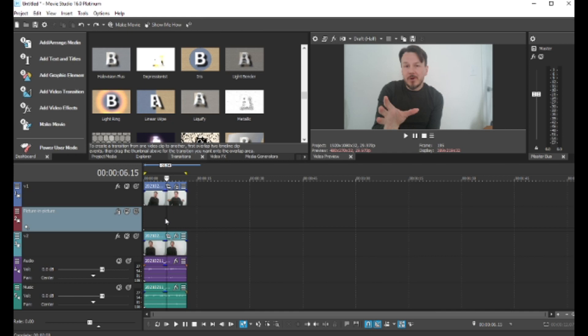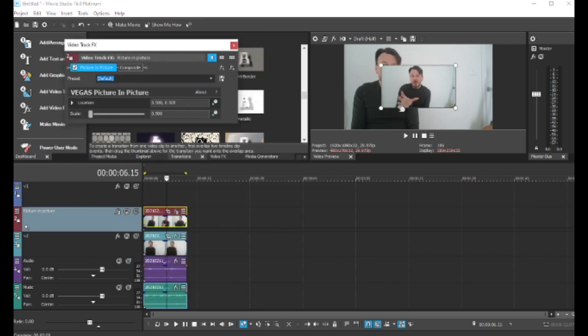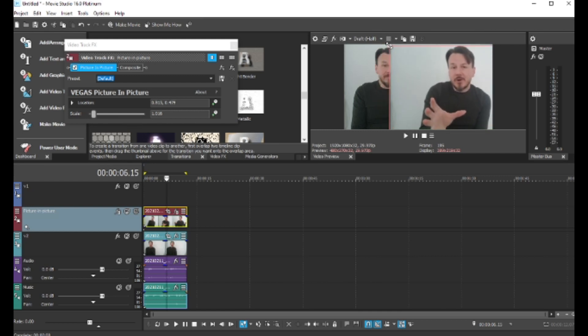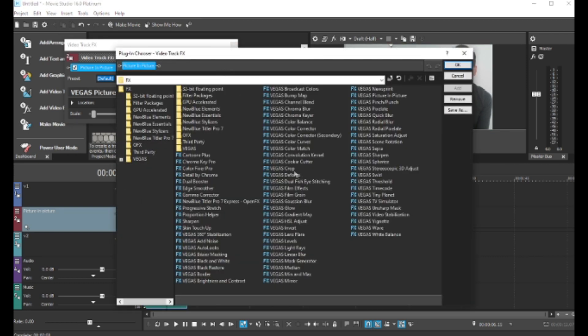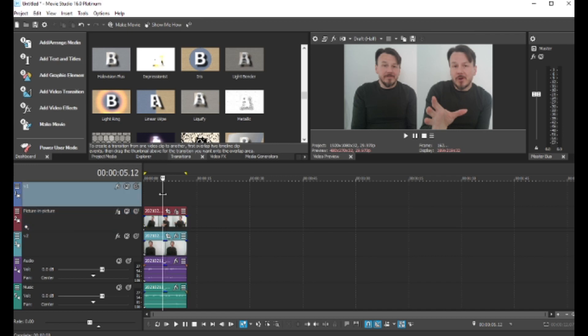Another option besides cropping is using the picture-in-picture function. With picture-in-picture, you might have a default setting — you just open that up, get the spacing set up, and you probably need to crop it too. The only difference from just cropping in general is it usually takes a little bit longer to render since it's a separate effect.